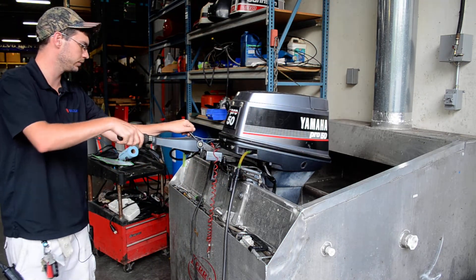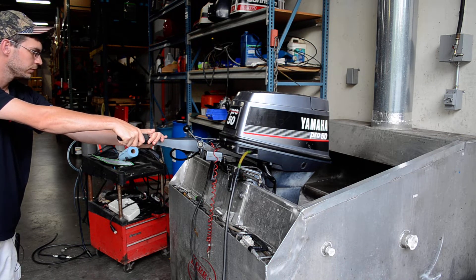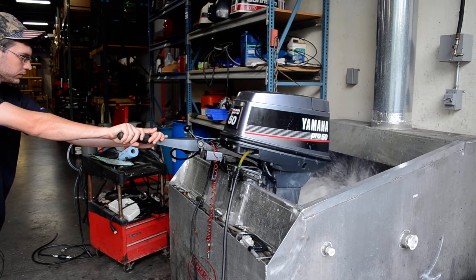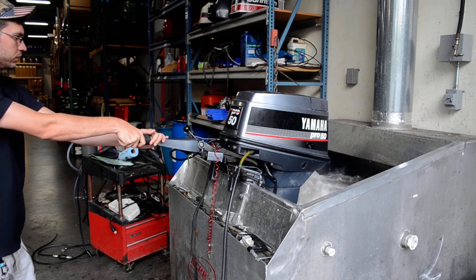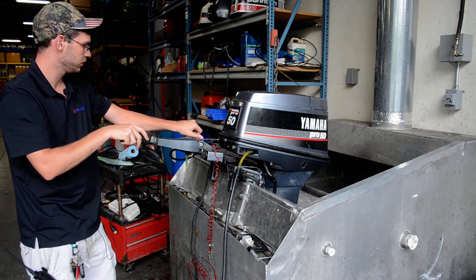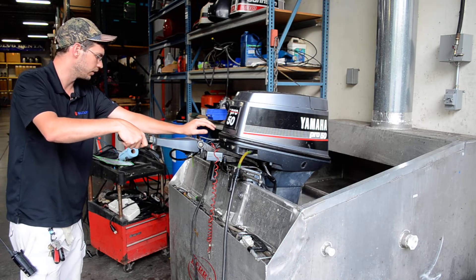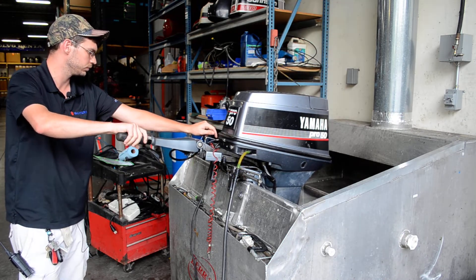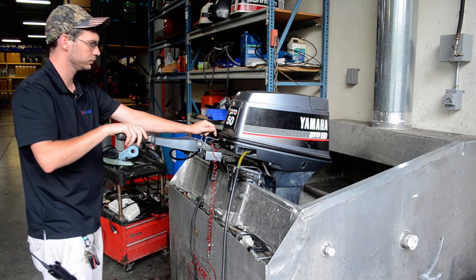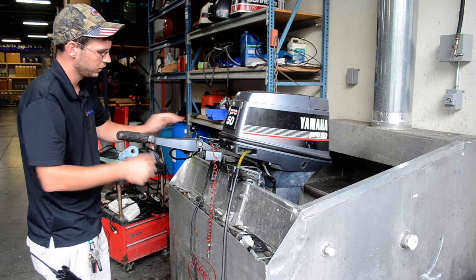Alright, going forward. Go back neutral. Reverse. Go back neutral. Alright, shut it off.